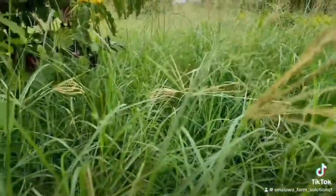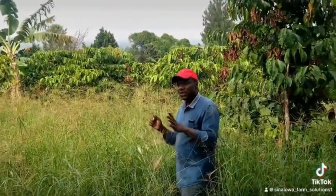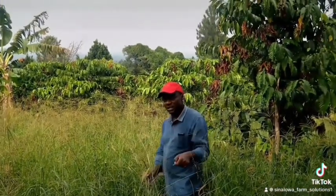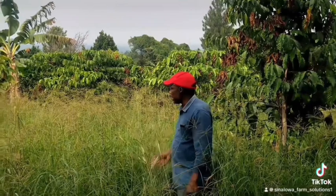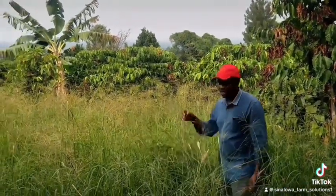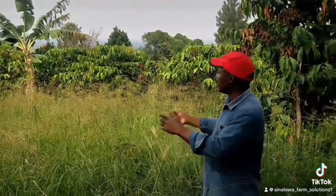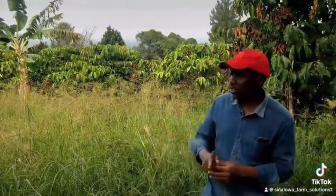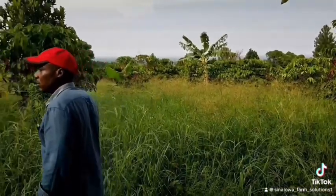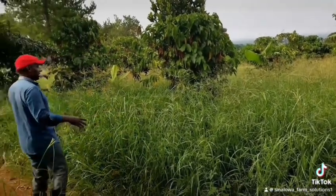This is a pasture that is really recommended in dry areas. It is drought tolerant — it has deep roots which can go up to five meters below the ground, and then it has enough biomass. You can see the leaves. This Chloris gayana you see here is a bit mature, it has overgrown, it is seeding and that's why you see it has many seeds. We have left it to overseed because we want to harvest these seeds and we shall be using them for planting other fields.